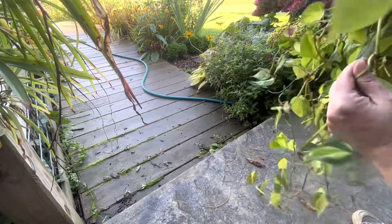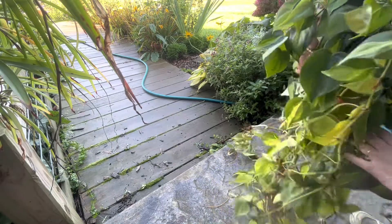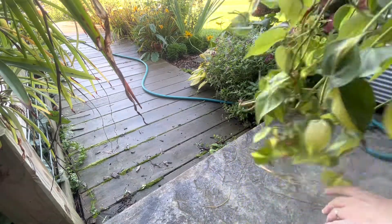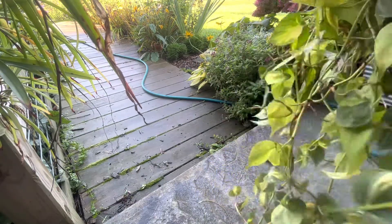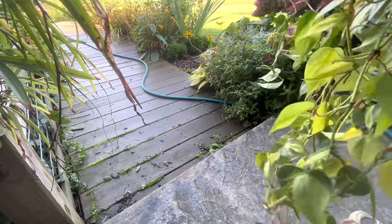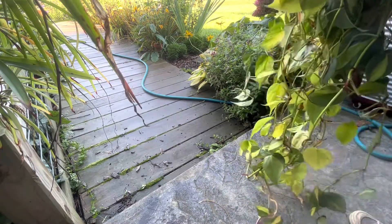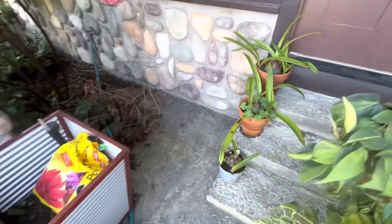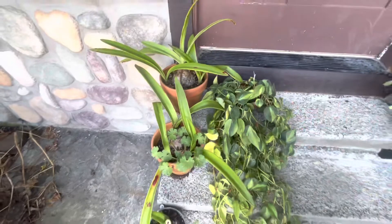Now some people spray them down real good with a hose and let them dry out, but I'm just gonna call that one good. I'm gonna set it on the stair where we know it's ready to go in.